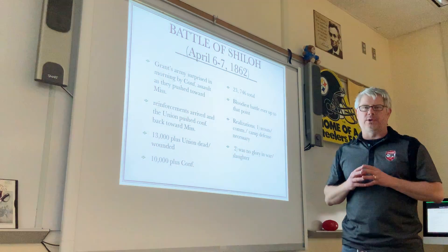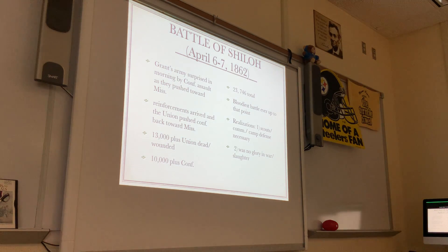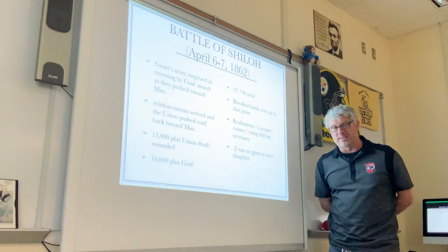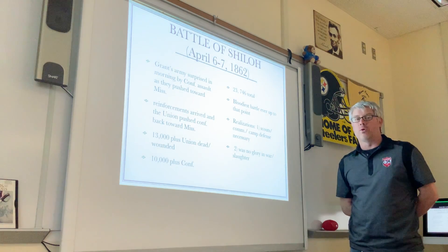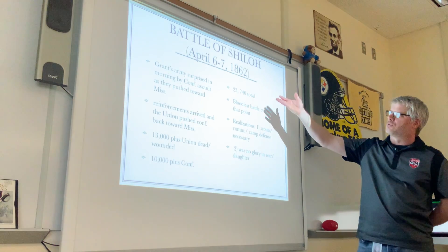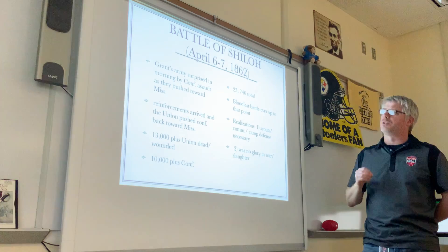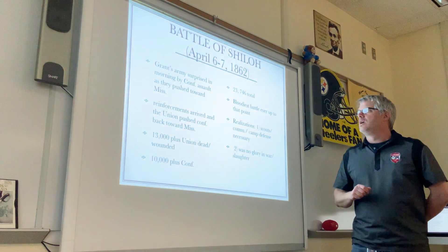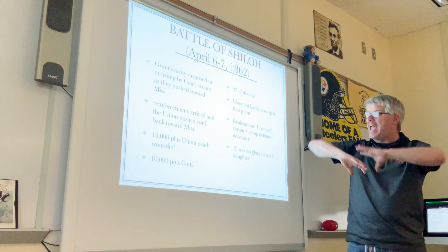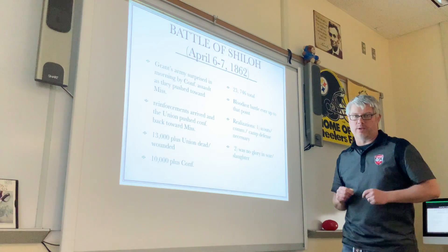But was it really a victory? When you look at the cost of the Battle of Shiloh for both sides, it's hard to call it a victory. Over 13,000 Union soldiers were killed and/or wounded in just two days of fighting. An additional 10,000-plus Confederate soldiers were killed as well. The total casualties for the Battle of Shiloh were 23,746 Americans. At this point, it was the bloodiest battle in American history. And what does that imply? It's going to get worse.